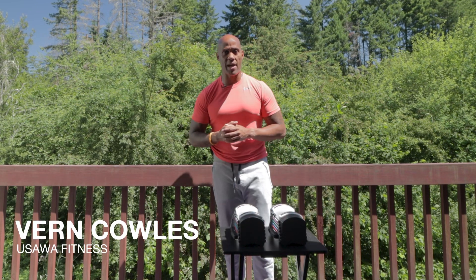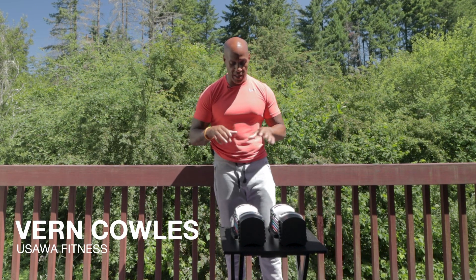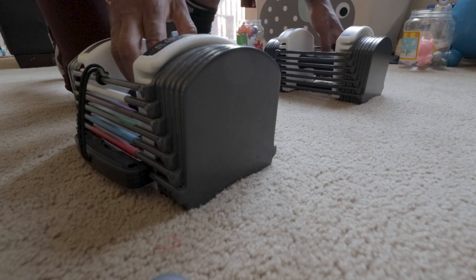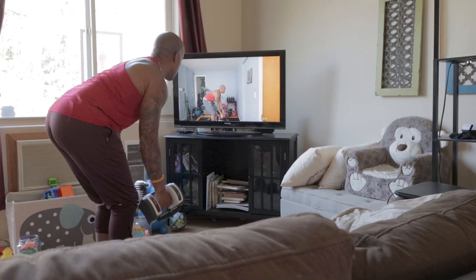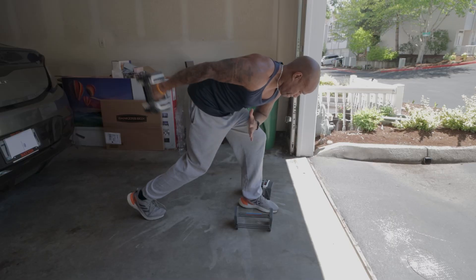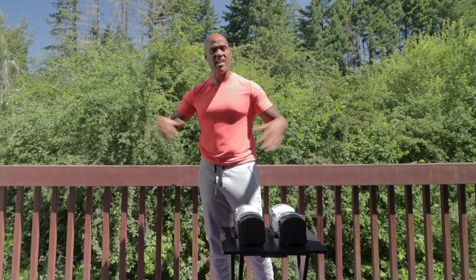Hey, what's up everybody, it's Vern and I'm back with another video. Today I'm going to give you my three main reasons why I believe a set of adjustable dumbbells are the right choice for anybody building a home gym, a backyard gym, or a garage gym. With that being said, let's go.